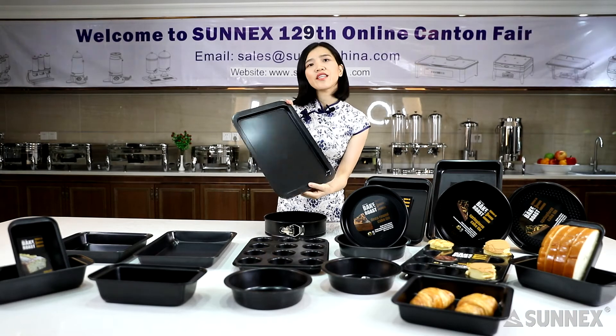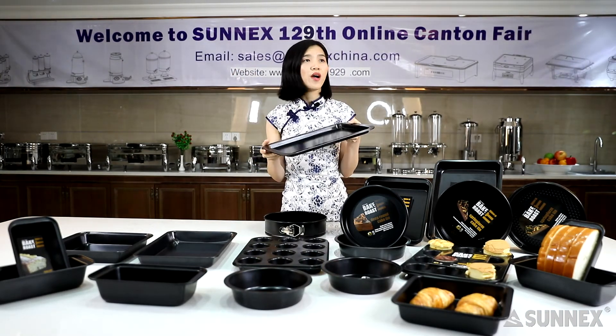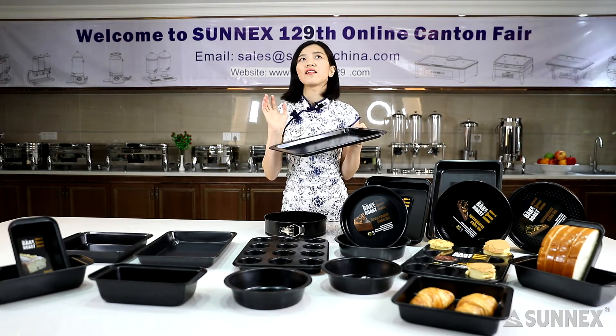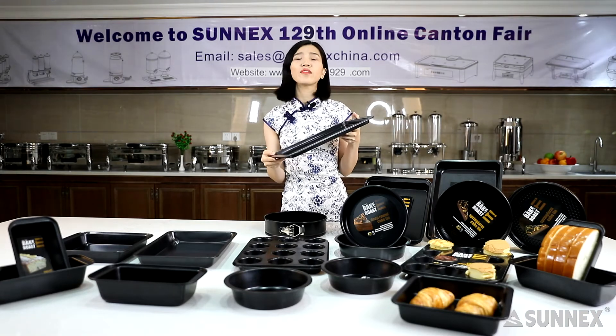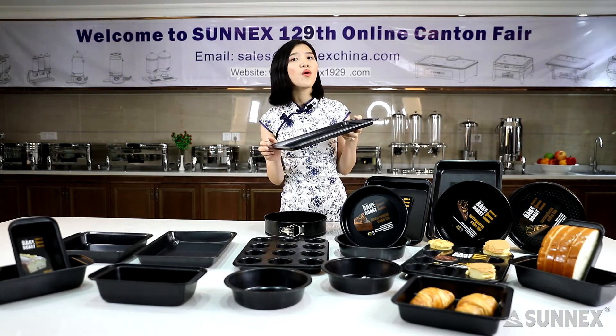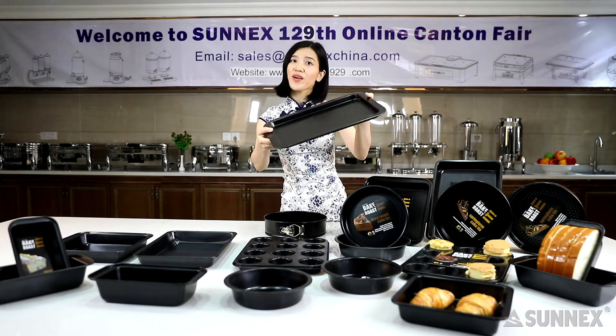A sturdy cookie sheet goes a long way when you are planning to bake loads and loads of cookies for guests. Who doesn't like nice home-cooked cookies? Let this cookie sheet help you.